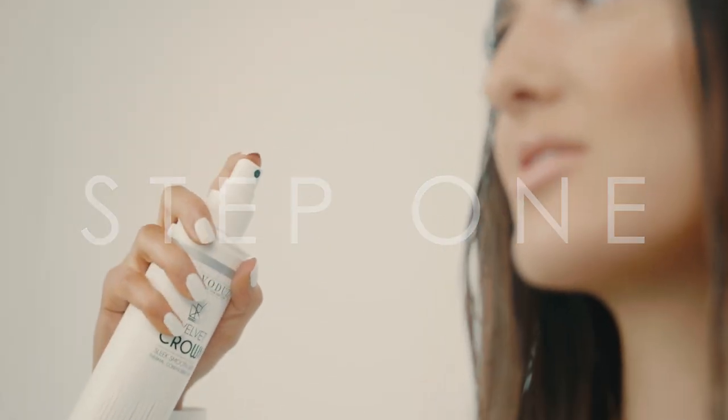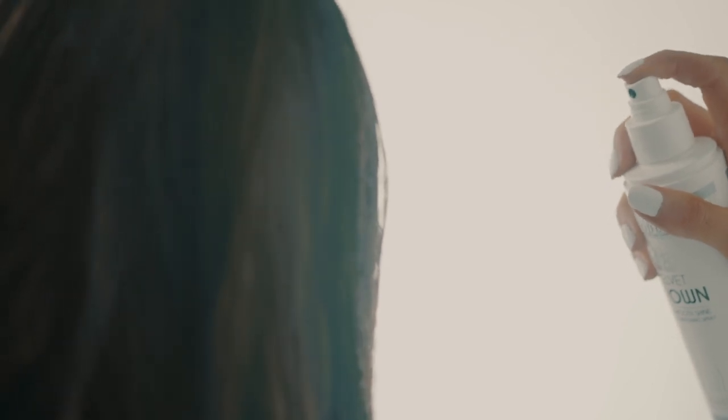Velvet Crown is suitable for all hair types. I'm going to talk you through three steps in how to use the product. Step one: on freshly washed hair, we're going to spray Velvet Crown mid-lengths to ends.